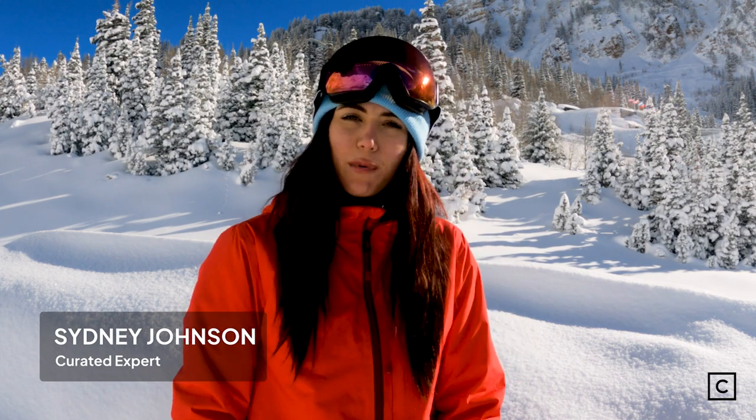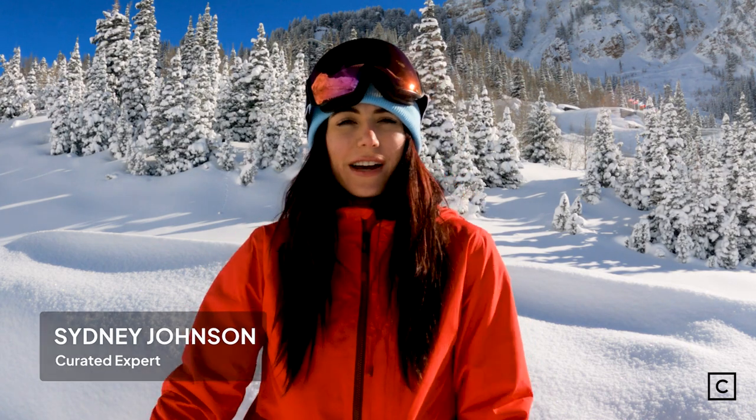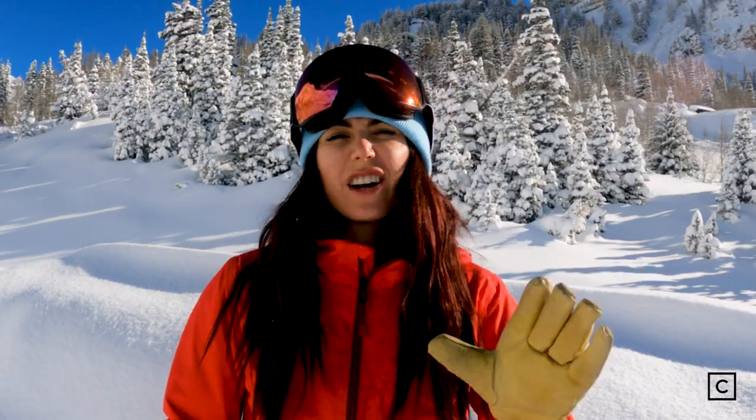Yo, what's good? It's Sydney Johnson, snowboard expert at Curated. Here at Curated, we help thousands of people find the right gear for them every season. This year, we went to Powder Mountain in Utah to test some of the best boards from the best brands. After testing all those boards, we put together our Top 5 Top Park Boards of 2023.